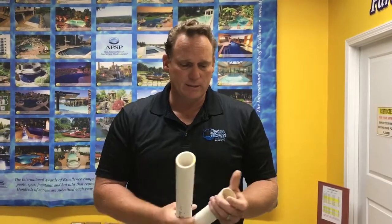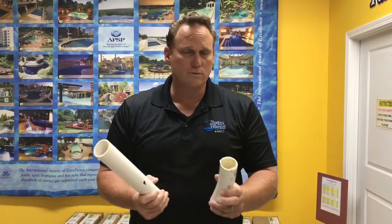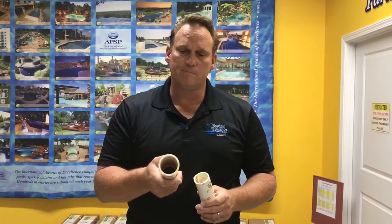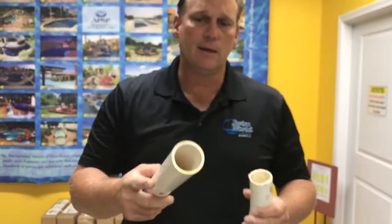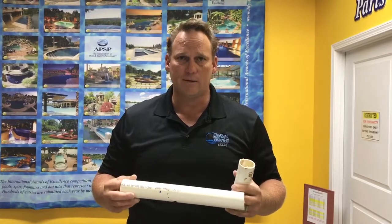What is recommended is what we call rigid PVC pipe, and it looks like this. If you can see these two pieces — this is hard. Termites aren't going to eat through that. The internal surface of this pipe is a lot more smooth, and as water travels through there, it's not coming into contact with anything that would slow it down as much as flexible PVC pipe would.